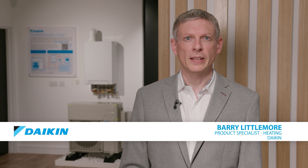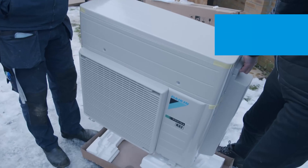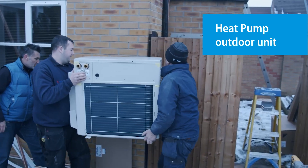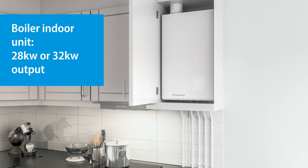Daikin have put together complete kits of items ready to order — everything you need to install our Daikin Altherma Hybrid Monoblock system. The kits include the heat pump outdoor unit and the boiler indoor unit in either 28 kilowatt or 32 kilowatt output.